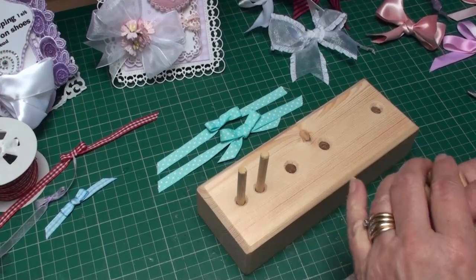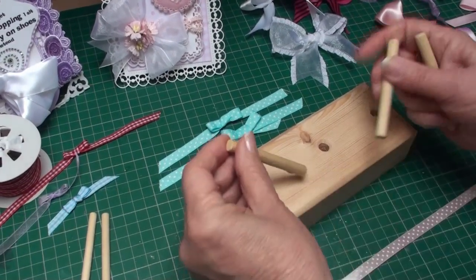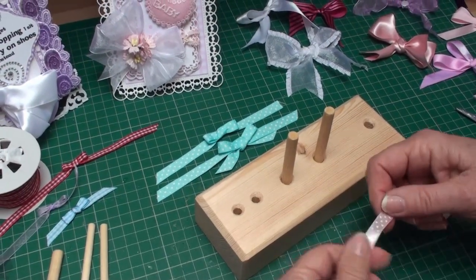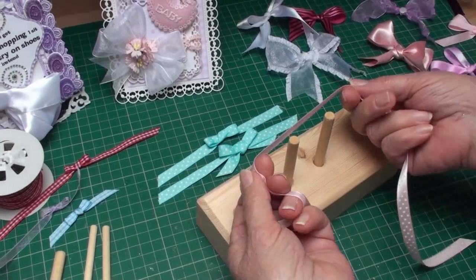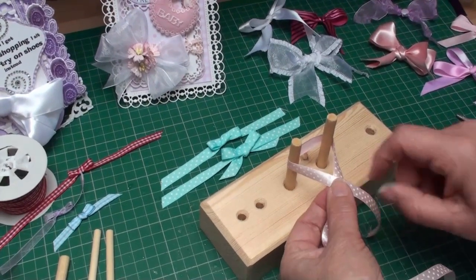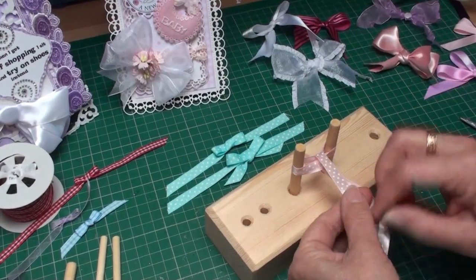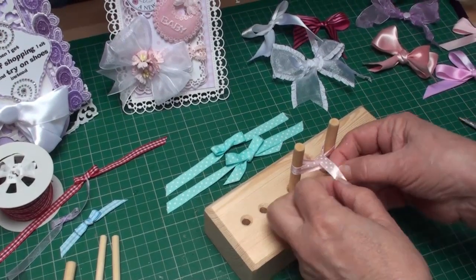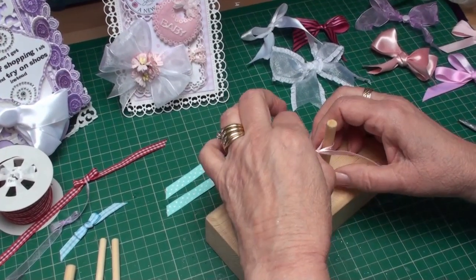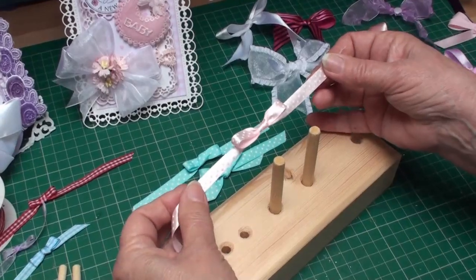Now we're going to make bows that are just a little bit bigger. I'm going to take the small pegs out and put two pegs into the next two holes down. This ribbon is wider than the last one, but I'm going to do exactly the same thing: bring it around the pegs, cross the left over the right, push it through the gap, bring it to the front, and just tie it in a knot. Pull it tight, and once you slide that off the dowels you have a bow that is ready to go onto your cards.